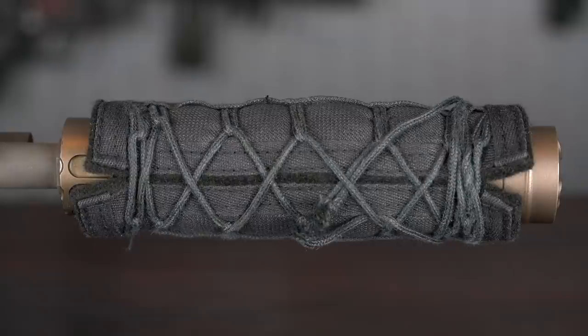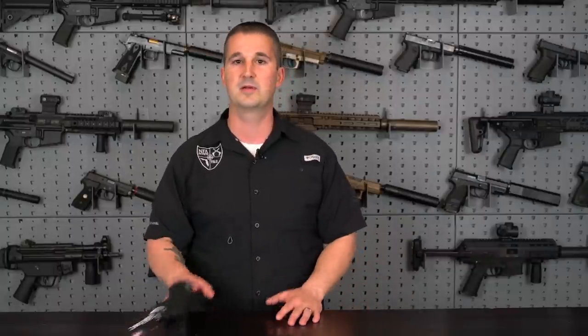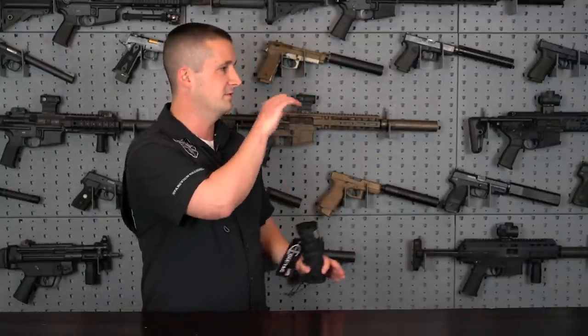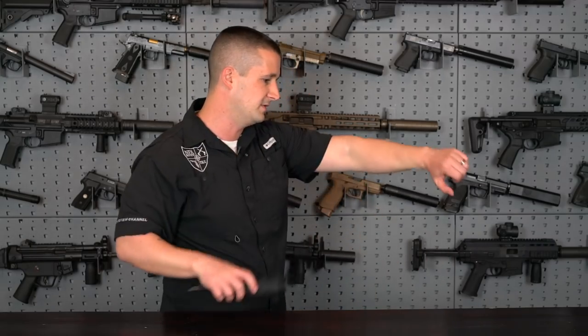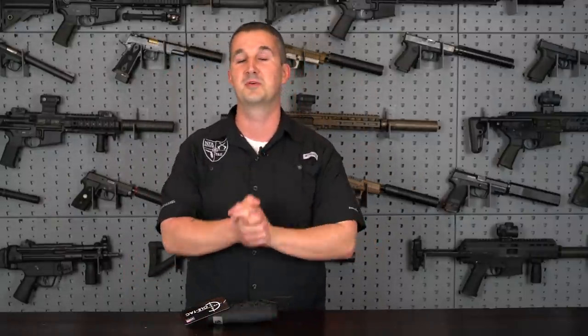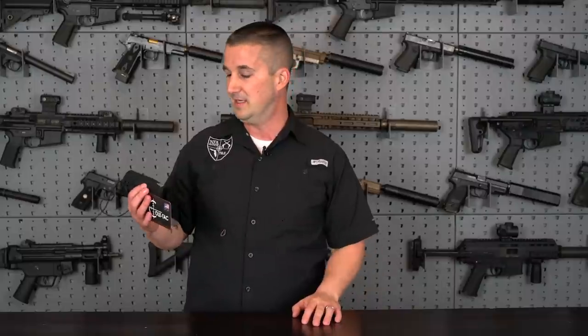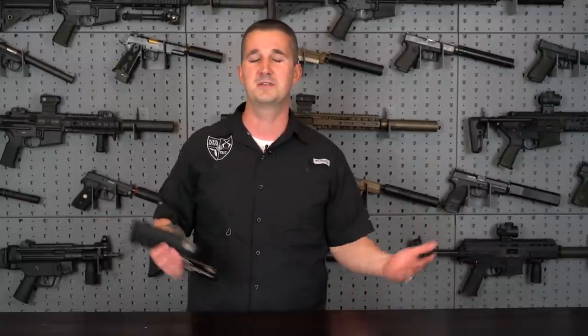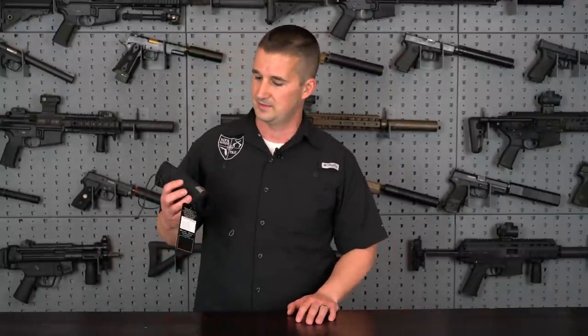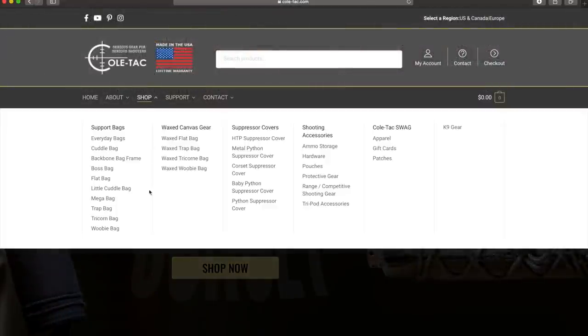This suppressor cover is to protect the user when doing transition drills, laying the gun down on something you don't want to burn — including a table, your leg, or a gear bag. The last thing you want is to be shooting drills, transition your gun, take your weak hand down, pull your pistol up, and now you have a six-and-a-half-inch scar on your left leg with a serial number and logo from your suppressor permanently on your thigh. Even if you're wearing pants, you're definitely going to burn and melt them — especially nylon pants. That would definitely suck.